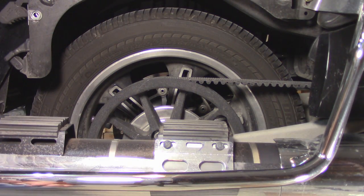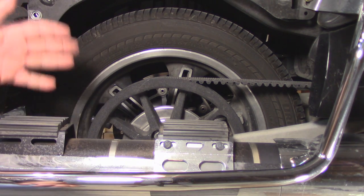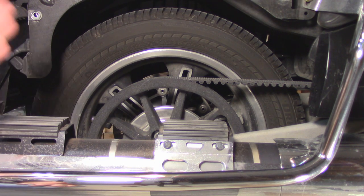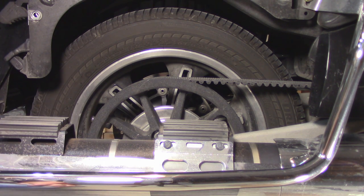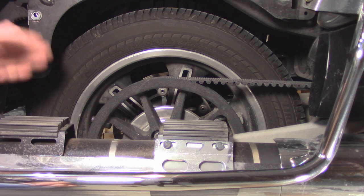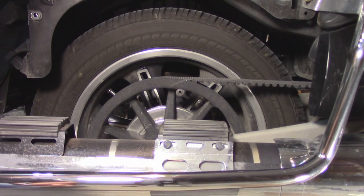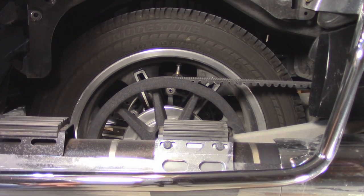Belts don't stretch evenly. Some parts stretch more than others. So we want to take four independent readings all around the belt. We are going to use the tire valve on the back tire as a guide. The first one we are going to do is put the tire valve at the 12 o'clock position.